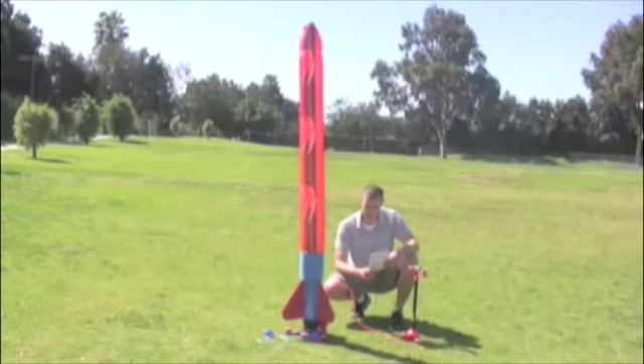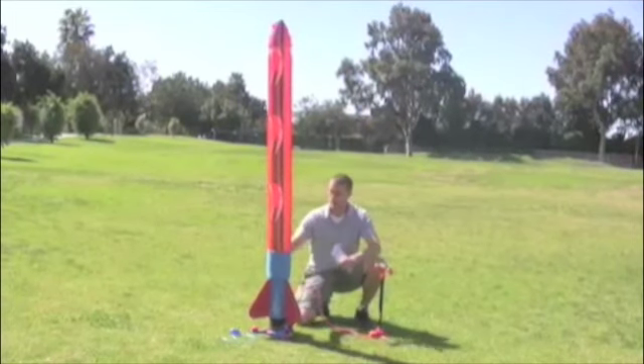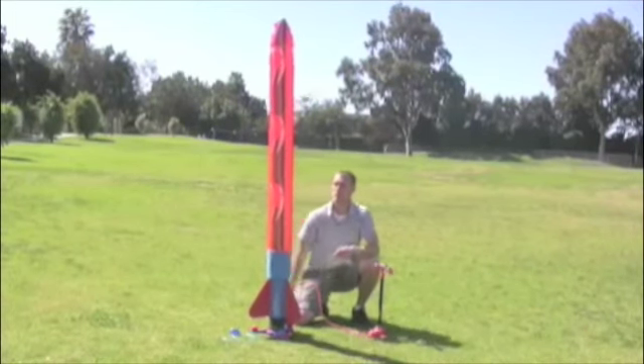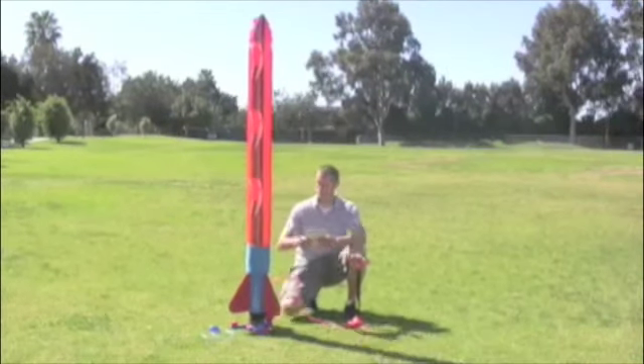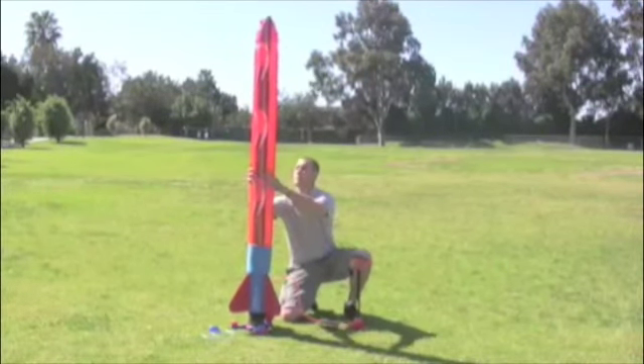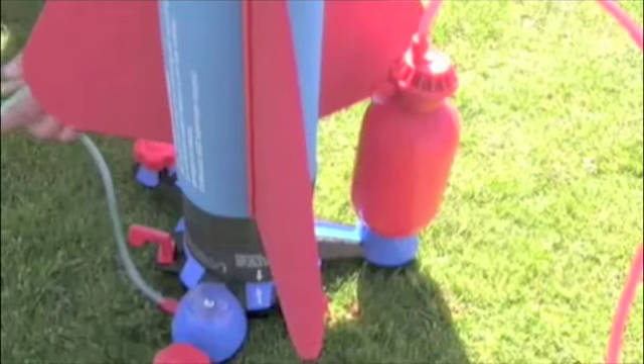Now it's time to prepare to launch. Pay careful attention to these next steps as they are critical to a safe and successful launch. The first step is to double check that our rocket is 100% inflated and retaining air pressure. Check to make sure that there is not too much slack in the rocket body and that it is securely in the foam rocket base.